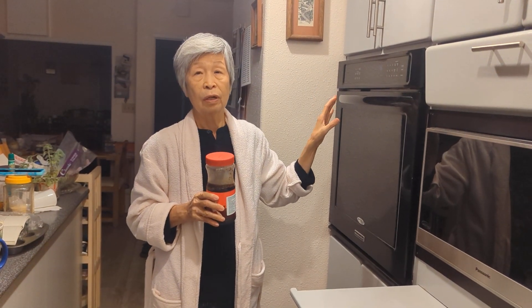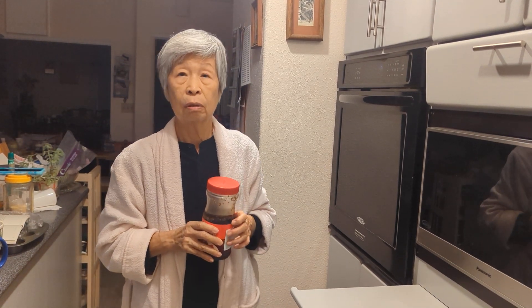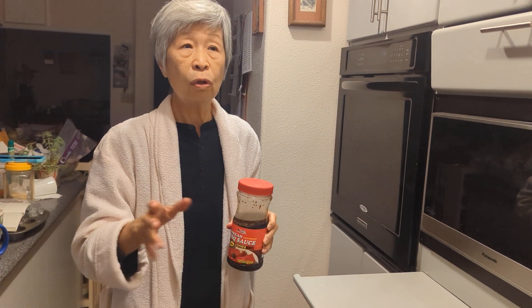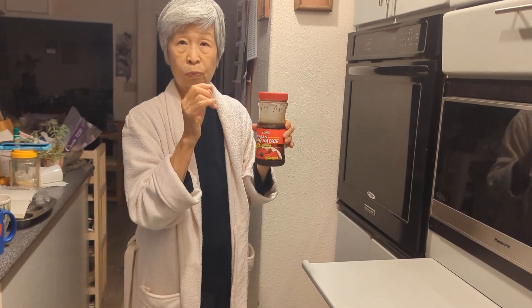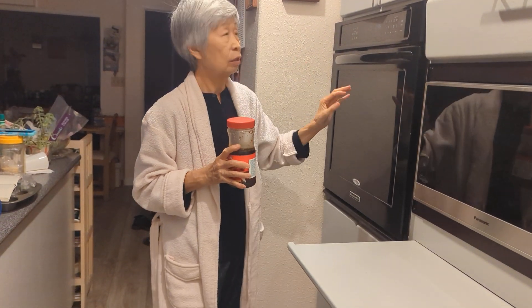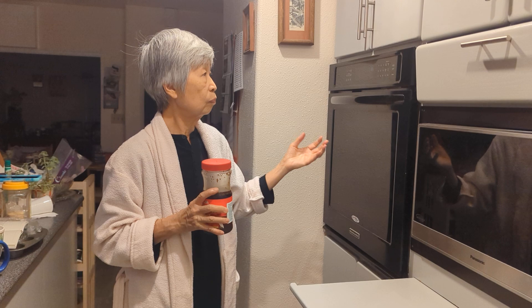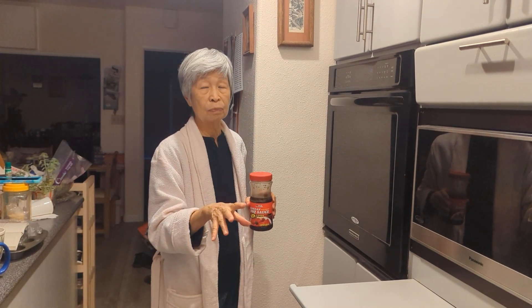When it reaches 500, put the marinated barbecue ribs in. In the very beginning you don't put any other sauce, because they are moist. You put it in for about four to five minutes — you have to watch it carefully, because at four minutes it could get burned.